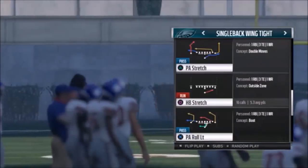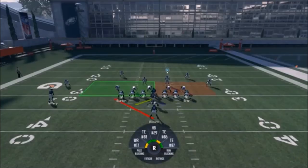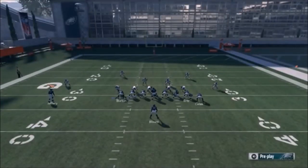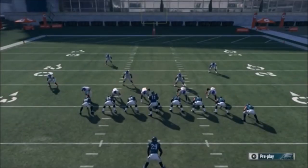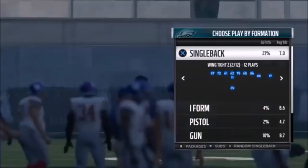Next up out of Single Back Wing Tight, we have the Halfback Stretch. You can motion over Ertz or Selic - just make sure that whatever you do, you have two tight ends and a receiver on one side. Whether you motion over the second tight end or the receiver, the desired outcome is to always have the receiver with two tight ends on the same side. That gives you the blocking advantage to the edge that you want.